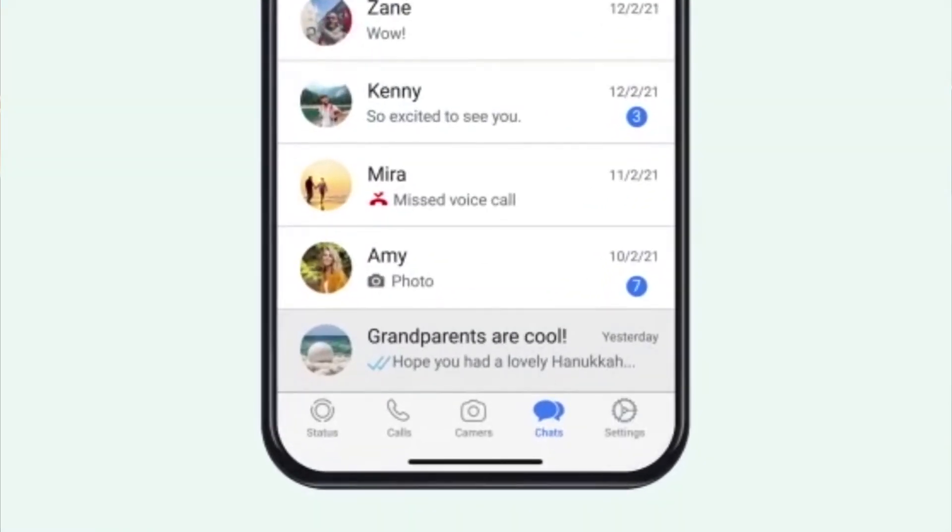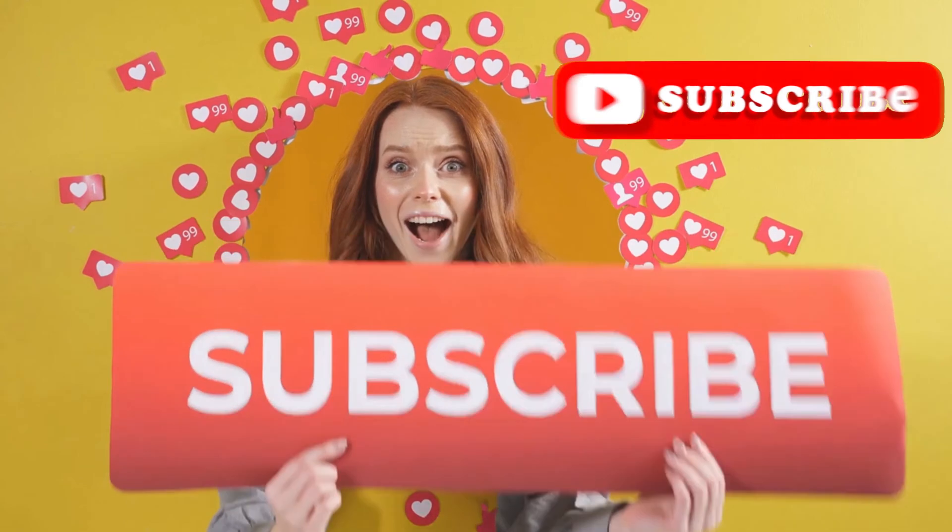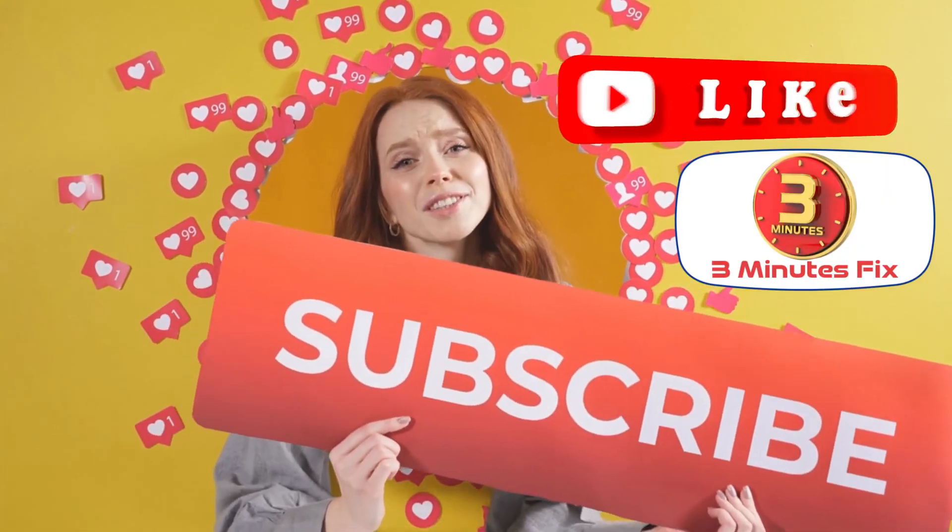Before we continue, if you're finding this tutorial helpful, don't forget to subscribe and hit the like button for more tech tips.